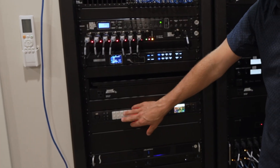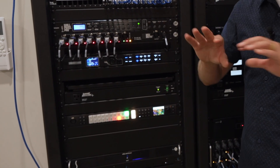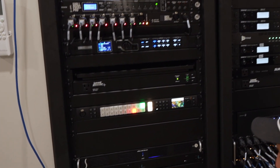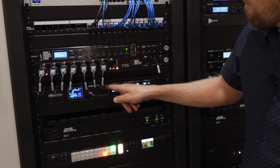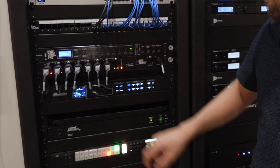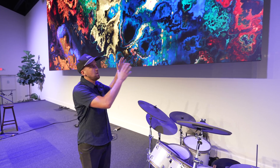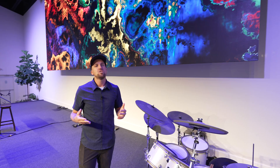The video system we're using here is an ATEM Constellation by Blackmagic, and we're also using the Novastar VX-1000. The Novastar VX-1000 is receiving that HDMI video signal from the Mac mini running ProPresenter, which gets that almost 4K resolution into the processor. From there, a few data lines carry the video signal to all the panels.